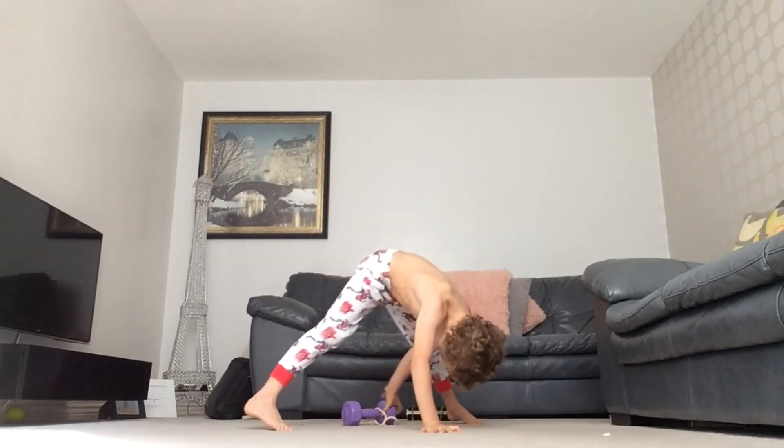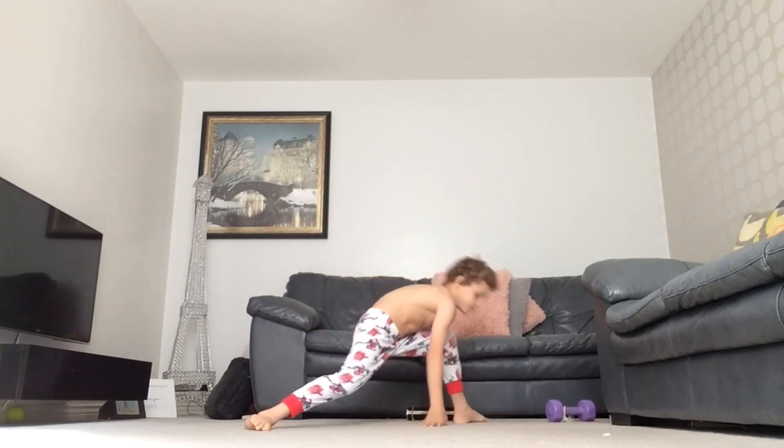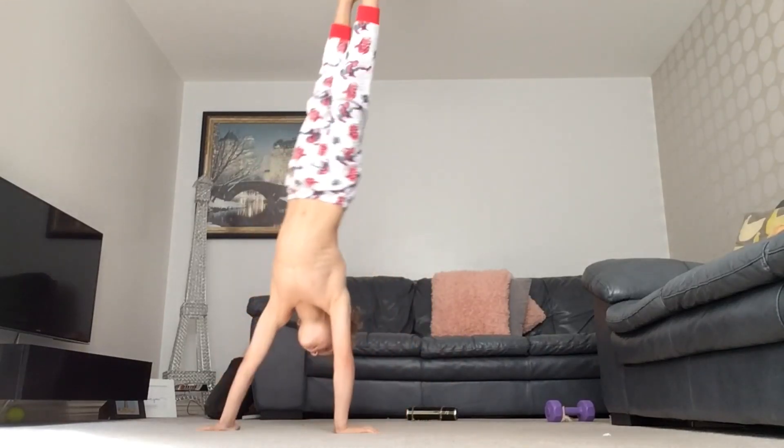Now straddle planche attempt — fail. Straddle. Lift the handstand, half pirouette.